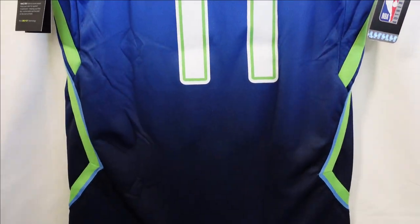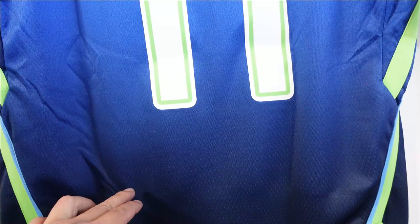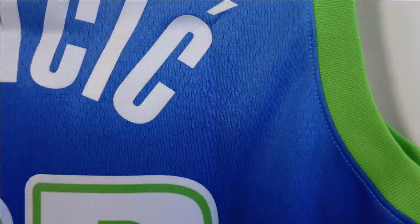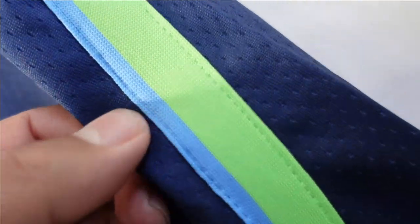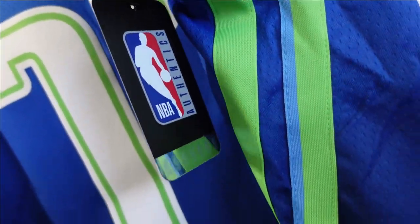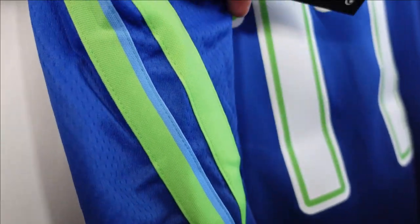When we take a look at the jersey base, you can see there's a gradient change. You got the dark navy blue that the Mavericks usually wear, and it goes way lighter as you go all the way up — light blue that gets a little darker and then goes down to navy blue. Looking at the side panels, this is a separate polyester piece stitched down to the jersey. There are two of them and they create a little design — that's sick. They have it on the other side as well; one of them goes all the way down.